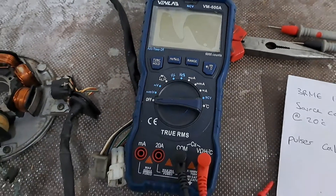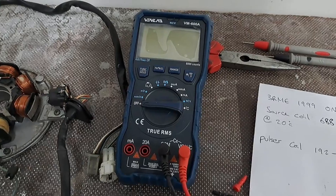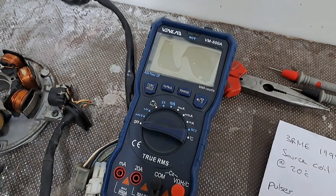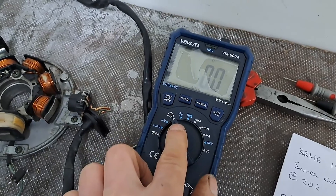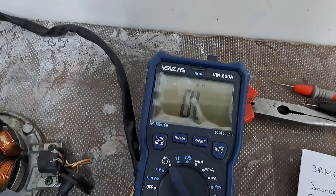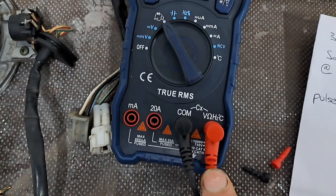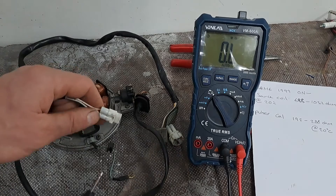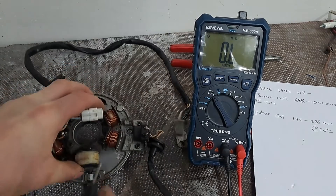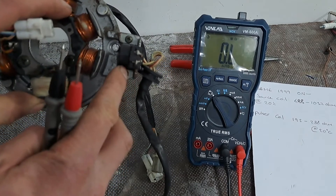I've got my multimeter here — I bought this one off Amazon, I needed a new one, and it's proven to be really good. I'm going to switch it on, set it to ohms, and I'm going to check the pulsar coil first — the one that triggers the spark.